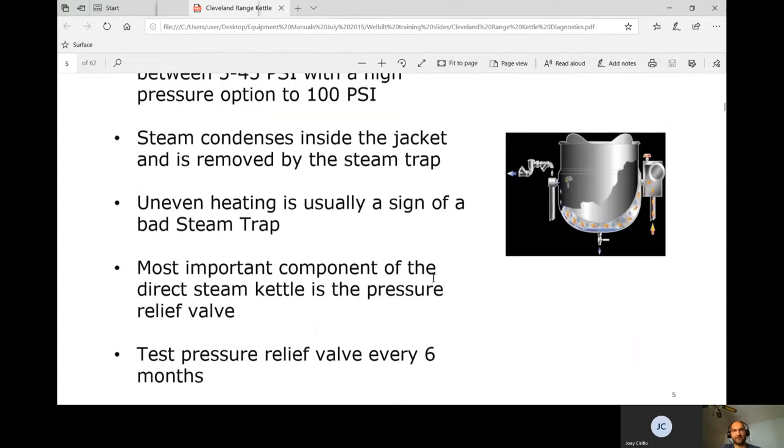Steam condenses inside the steam jacket and is removed by the steam trap. Uneven heating is usually a sign of a bad steam trap — that's one of the more common calls we get. If it's not heating evenly, you'd be checking the steam trap.